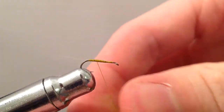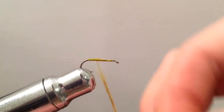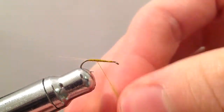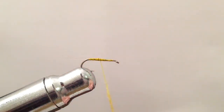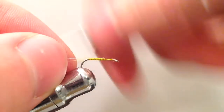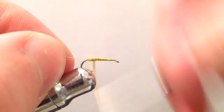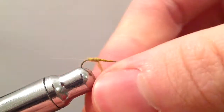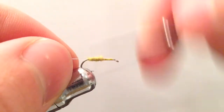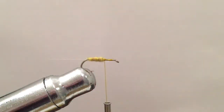Next we're going to be adding on some olive dubbing here as the body of our fly. I'm going to start off with a thin dubbing noodle, slowly building up taper from the back of the fly working our way forward. We're going to keep going forward about two-thirds of the way up the hook shank.